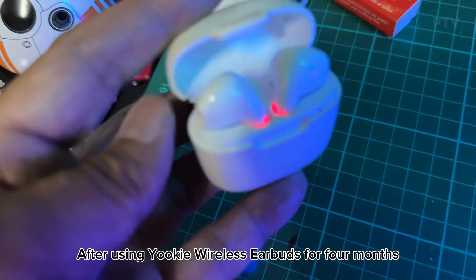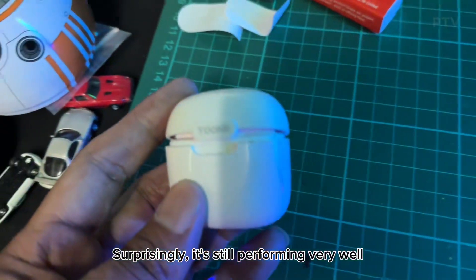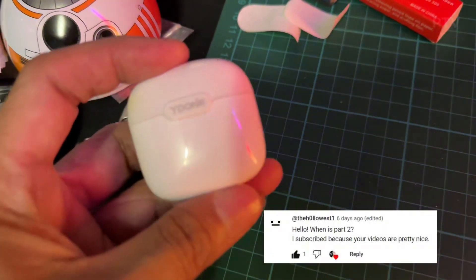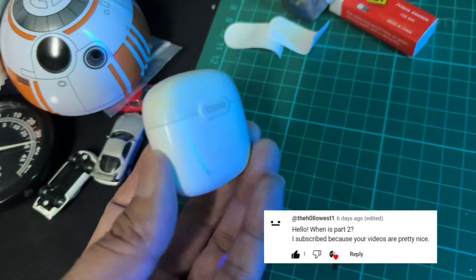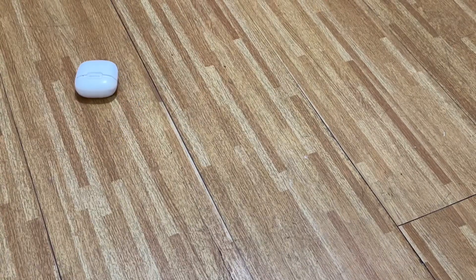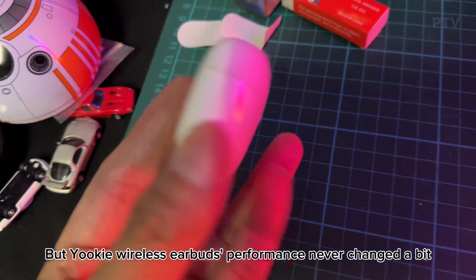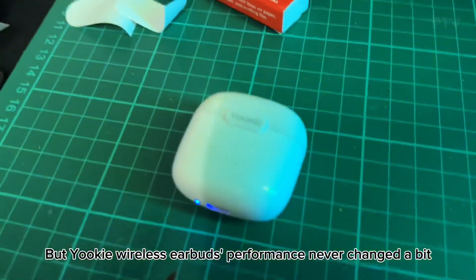After using Yuki wireless earbuds for four months, surprisingly, it's still performing very well. It fell on the floor so many times, been exposed to dirt and sands, but Yuki wireless earbuds' performance never changed a bit.